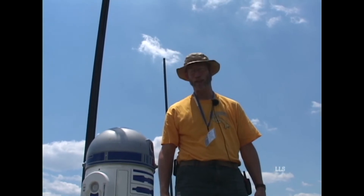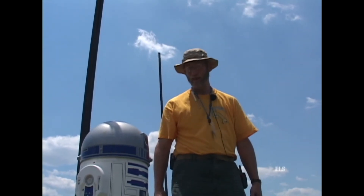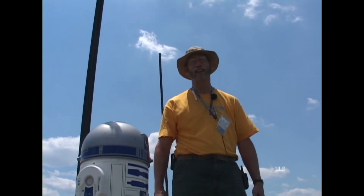Flies up, comes down, does pretty well. I put a string around the fins for this weekend and it seems to help. He was getting a lot of fin flutter on the K1100 flights.